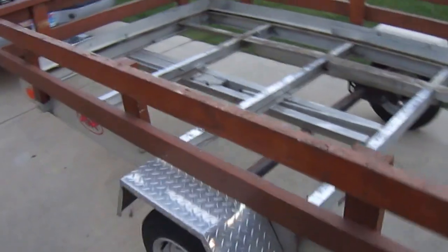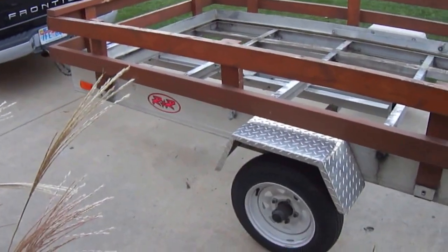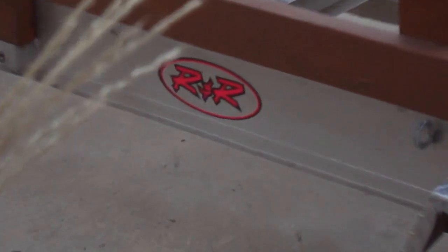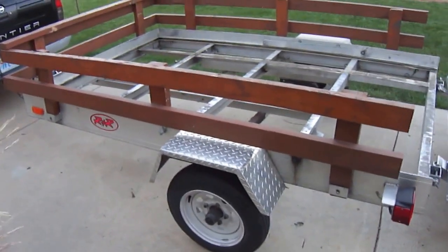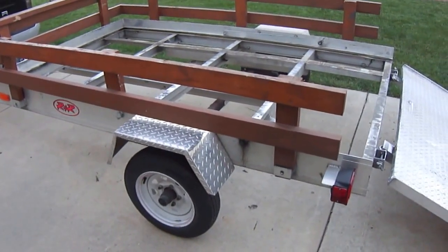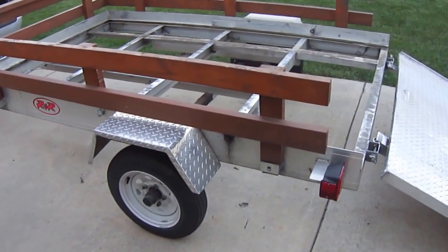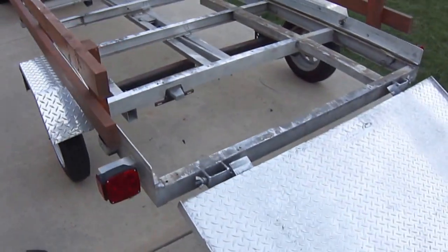My total review on this trailer is: it's junk. If you want to buy an aluminum trailer, make sure it is not R&R — they're junk. I even talked to dealers about it and they showed stats on these trailers because there are so many complaints from customers. Mr. R&R, hopefully somebody will see this video and you'll stop scamming customers.